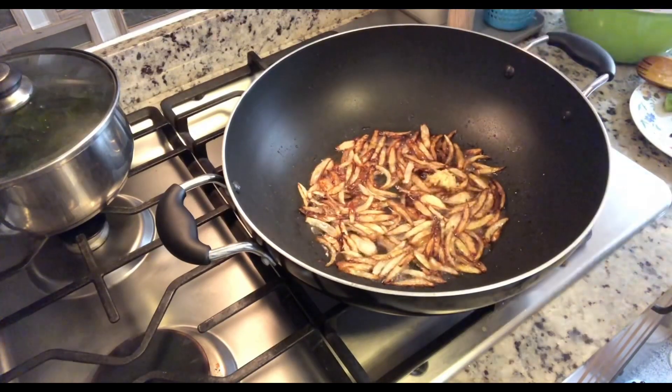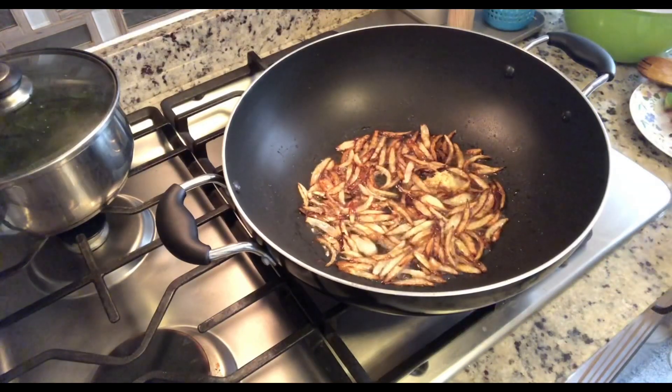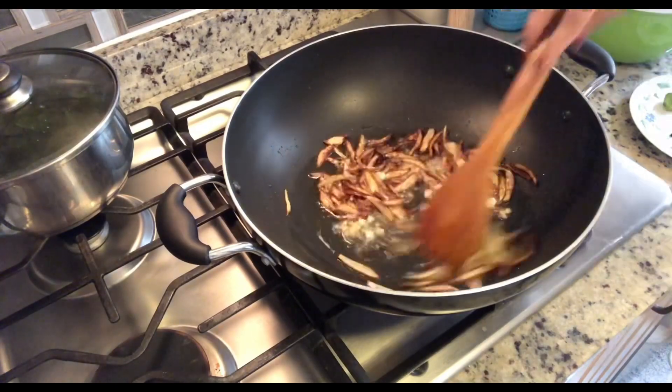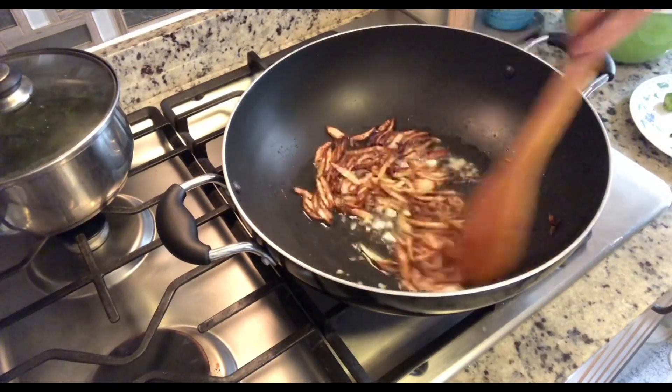I'm going to add in my ginger and garlic — you can use the paste or fresh. I'm going to mix this together and then add in the rest of my spices.